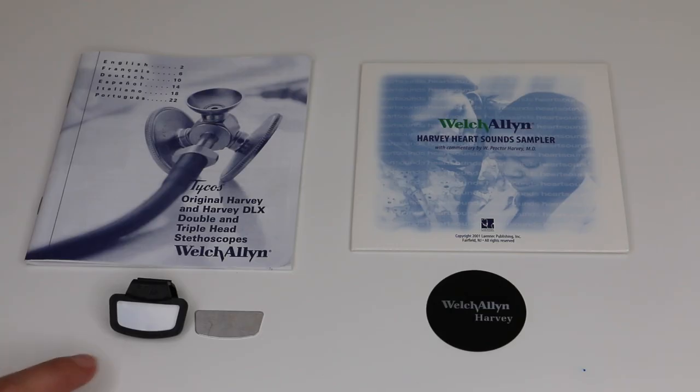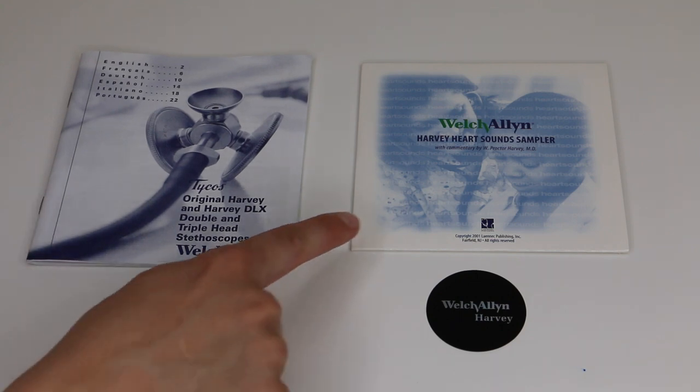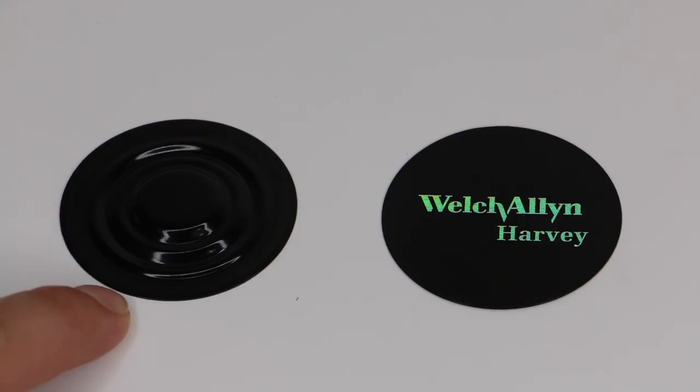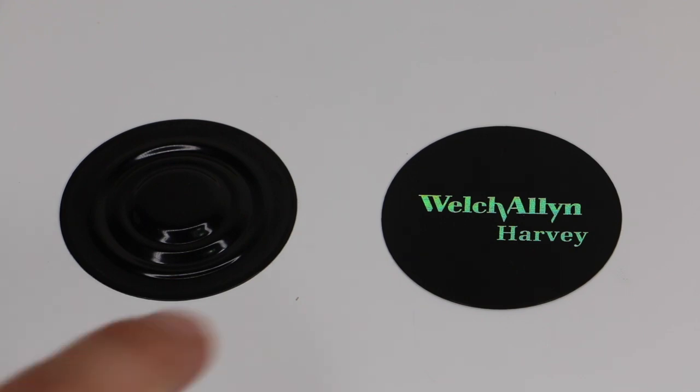Spare kit. In the spare kit you will get a name tag, a user manual, a CD that has got heart sounds on it so you can practice listening to heart sounds, and you will also get a spare flat diaphragm that replaces the corrugated diaphragm. The corrugated diaphragm is better for low frequency sounds and the flat one is better for high frequency sounds. I've given it a two and a half out of five.